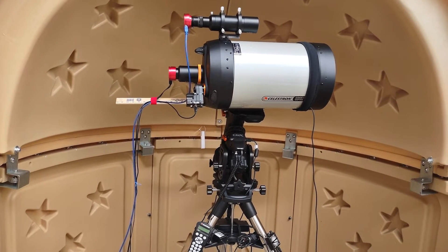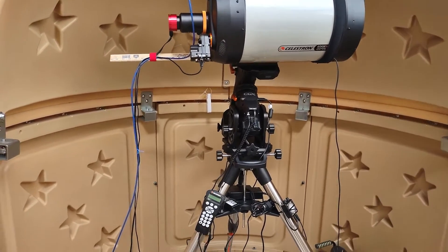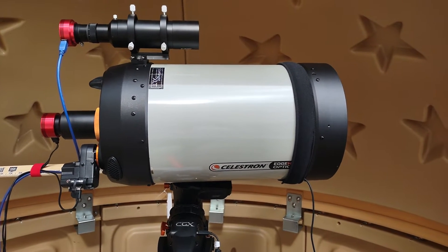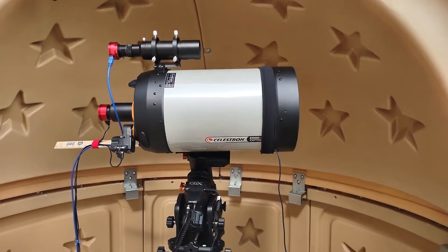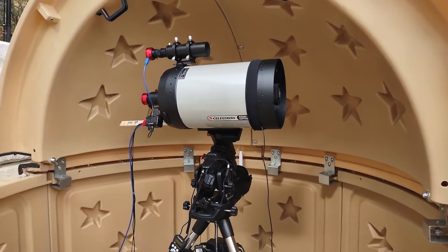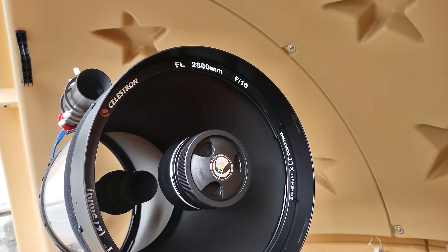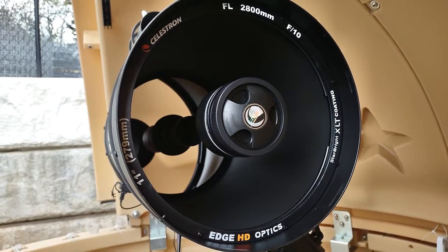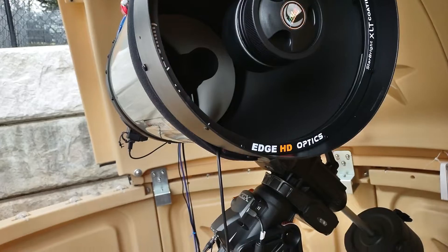First of all, the telescope itself — the optical unit is a Celestron Edge HD. It is an 11-inch scope with a 2800 millimeter focal length at f/10. The Edge HD optics make sure that everything all the way to the edge is sharp.